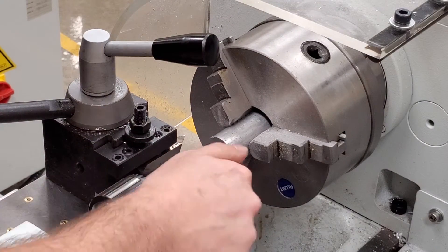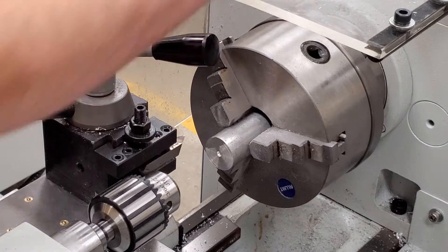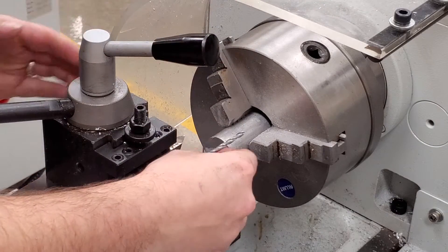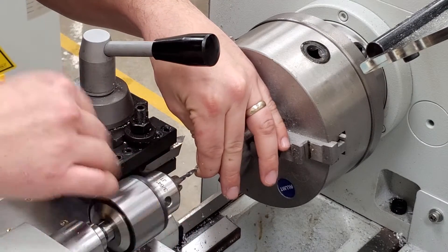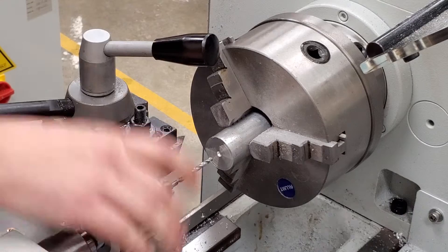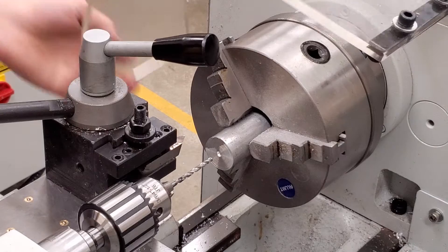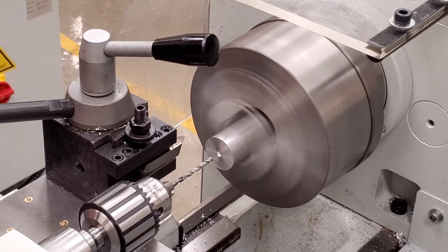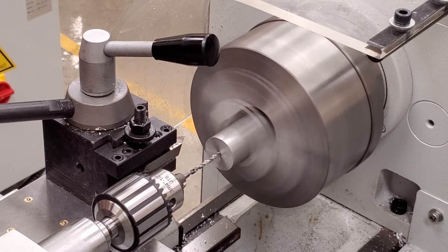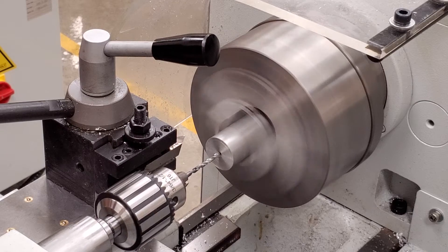Remove the center drill and install your drill bit depending on what size axle you are going to be using. I would always use a drill bit that is one size larger than your axle. Drill at least an inch deep or deeper. Go in a little bit, come out, a little bit, come out — that way it clears the chips so you don't get clogged in there and break the drill bit.